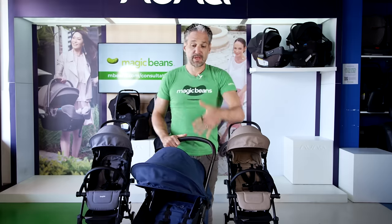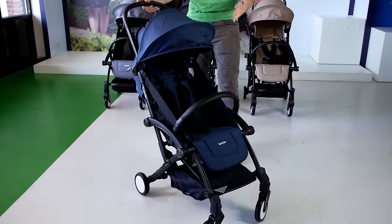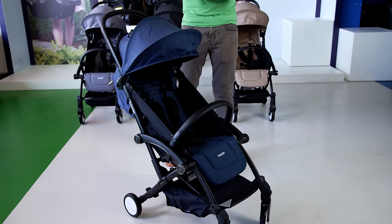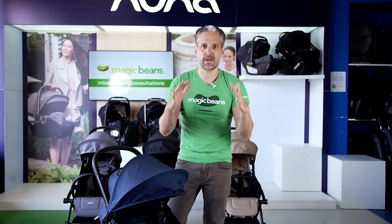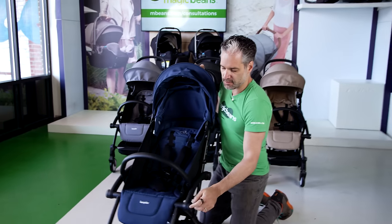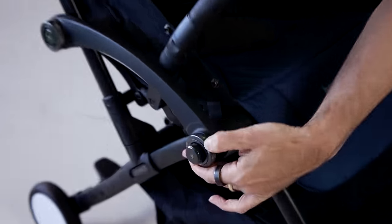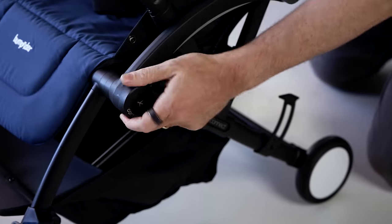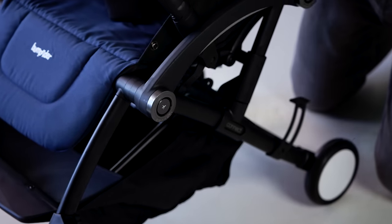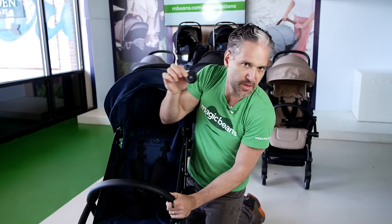Here is the review. So here is the Connect 3 stroller. It is really, really high quality. Before I show you how it reclines and folds and all that stuff, let me show you the thing that makes this really unique. There are these four little magnetic auto locks on the side. When you get the stroller there'll be a little cap — you take the cap off, and you'll see a little airplane icon on it because these are magnets, and that means it is no problem to go on an airplane with the magnets.